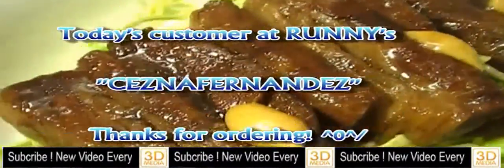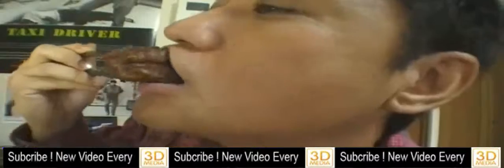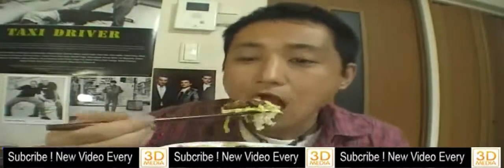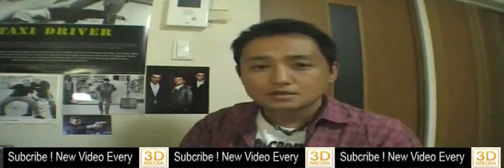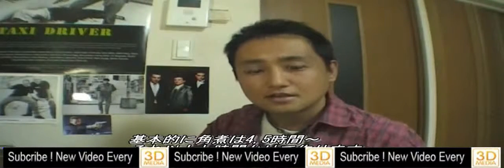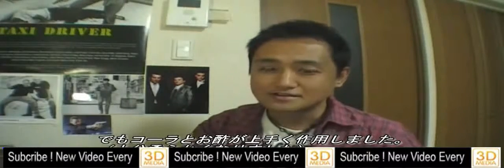Today's customer was Seizuna Fernandez. Thank you for ordering. When you make kakuni, you have to take time. Actually, it takes 4 to 5 hours or more, but I didn't want to spend too much time on it, so I made it in less than 2 hours. But it worked great — Coca-Cola and vinegar. Let's go!